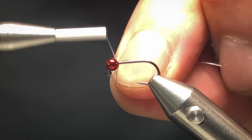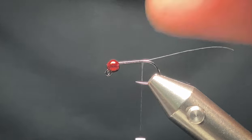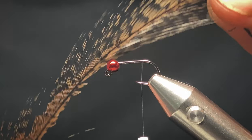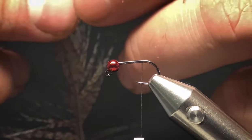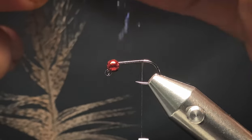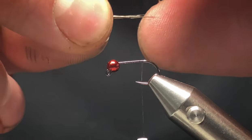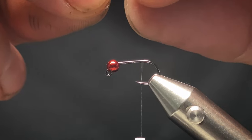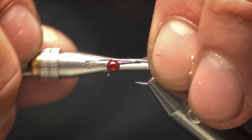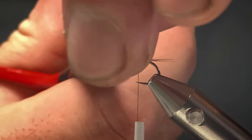I'll start off behind the bead, tie it in, work my way back to the bend, and trim off the excess. For the tail, I'm a big fan of Cock de Leon — most of my Euronimfa patterns use it and it's a nice material to work with. I don't want the tail too thick, so I'll take maybe five or six fibres. I do like a short tail on my Euronimfa. I'll tie that all the way back, then trim off the excess fibres.